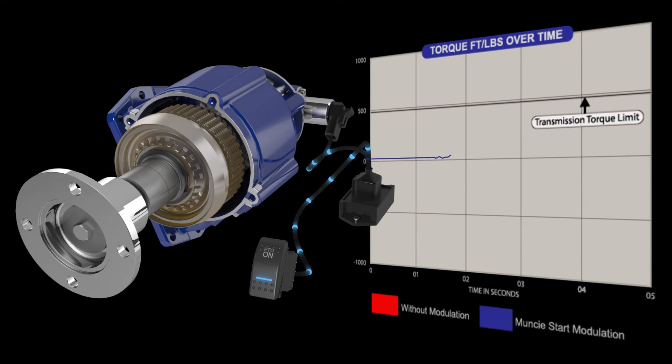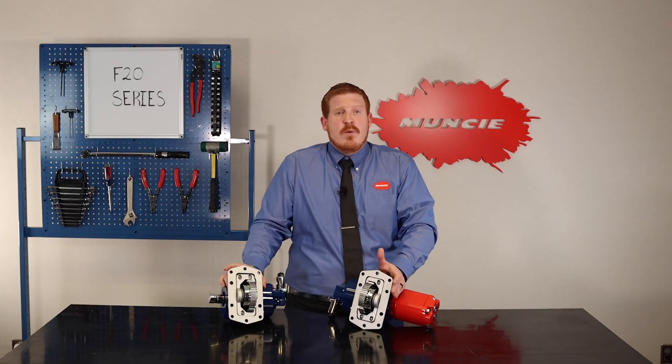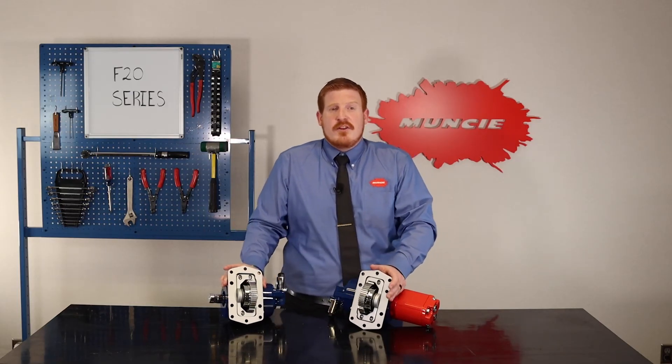For applications with high-inertia loads upon startup, this PTO is also compatible with our Muncie Start Modulated Clutch Engagement System, which can protect your equipment by eliminating the torque spike.